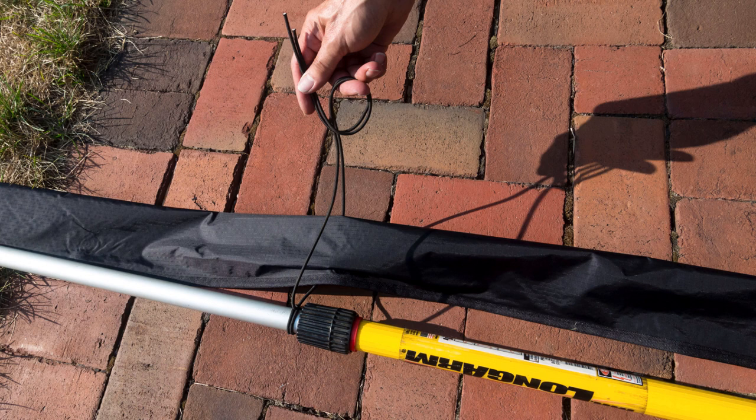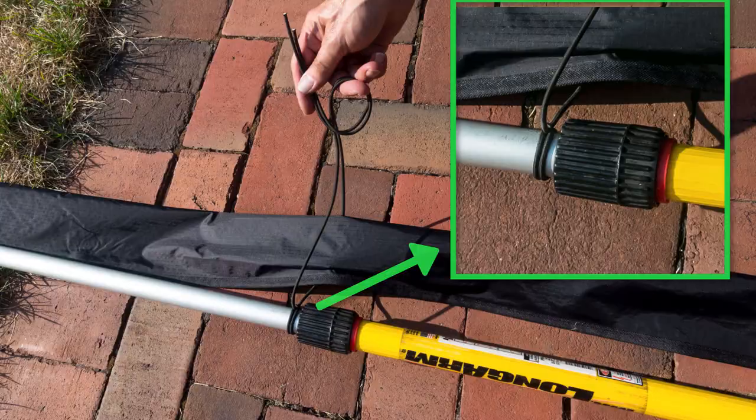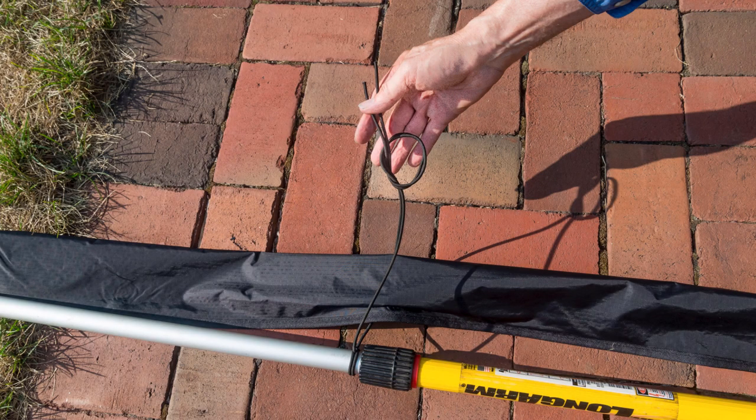Next, you're going to just use the strap or bungee cord to keep the ripstop nylon tube next to the painter's pole. So you'll button the strap if you have that version, or we've supplied bungee cord — it's called paracord — and you'll basically tie a simple knot around the painter's pole, and then you're going to wrap the paracord and the bungee cord around the ripstop nylon tube.